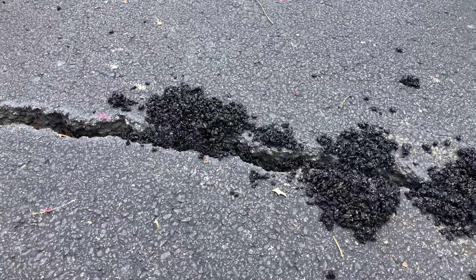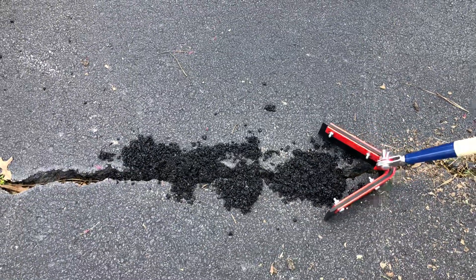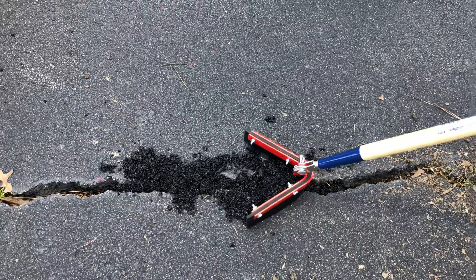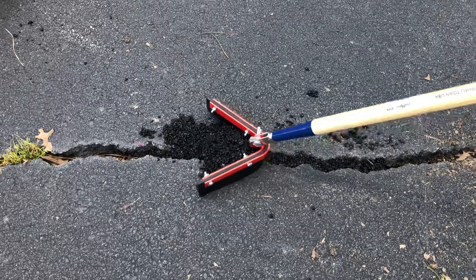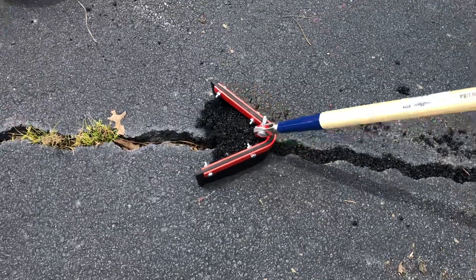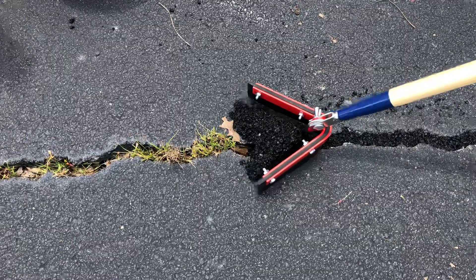So on a half-inch wide crack, this stuff settles pretty good. All right, let's see what our asphalt squeegee does. That actually is not terrible at all.